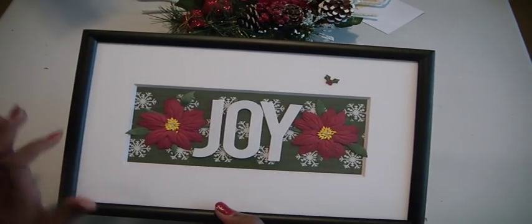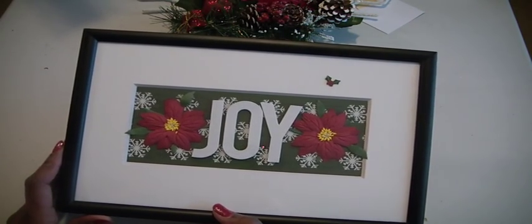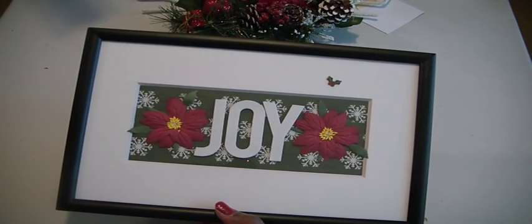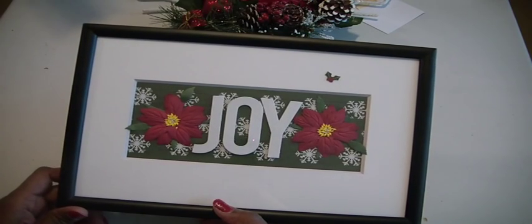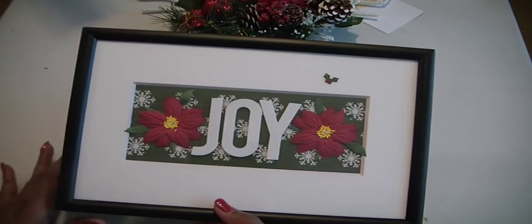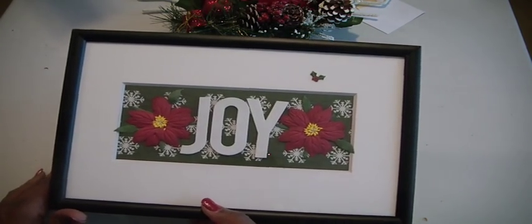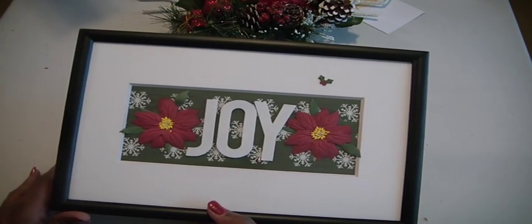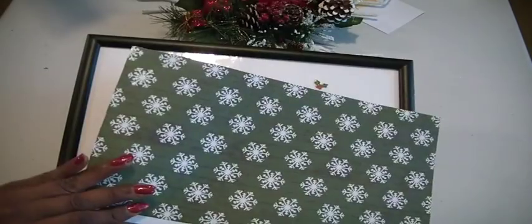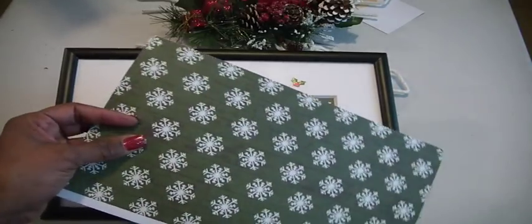So when I saw this picture frame with the beveled insert, which is really pretty, I thought I needed to do something with it and gift it to a friend. You can put it on the wall in your home — maybe as soon as someone walks in, if you have a foyer area, or that kind of small space in your kitchen. So I pulled out some paper. This is paper from the Cozy Lodge, which I am in love with — it's a green and you can actually feel the snowflakes on it.